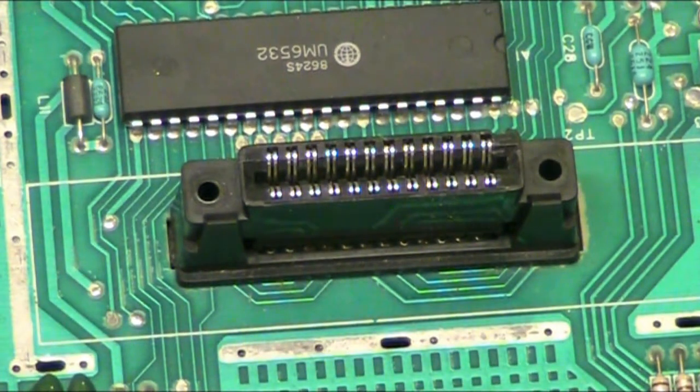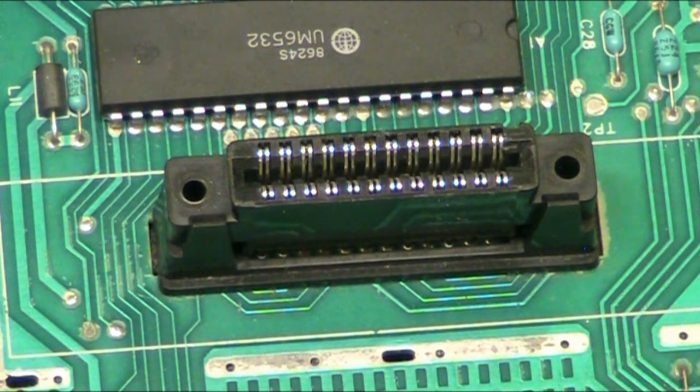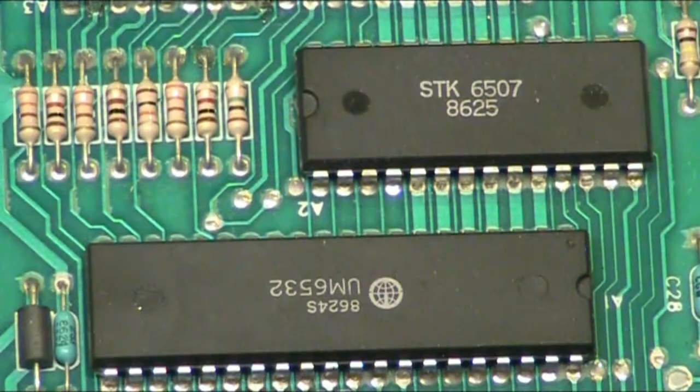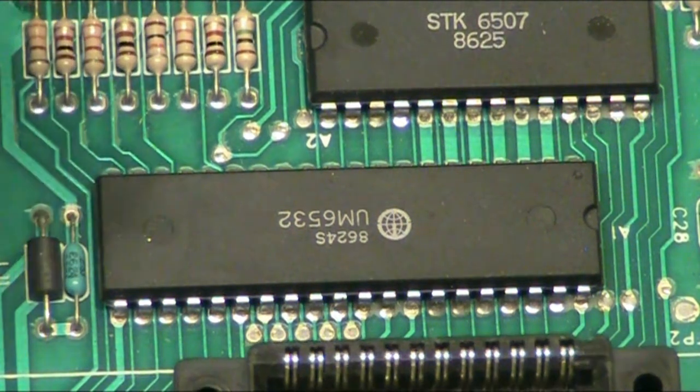Coming out a little bit — there we go. Let's go back in slightly. There we are, that's focused nice and crisp. I don't think we're going to get any more, and I can even read the numbers on the chips. I can't read them on this little screen, but I know when I connect this to my big monitor I'll be able to read it.